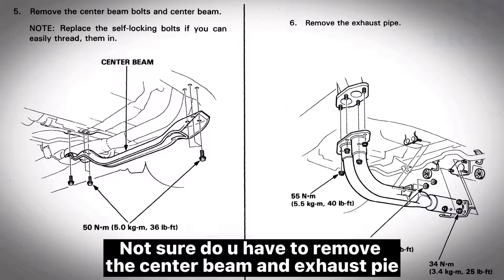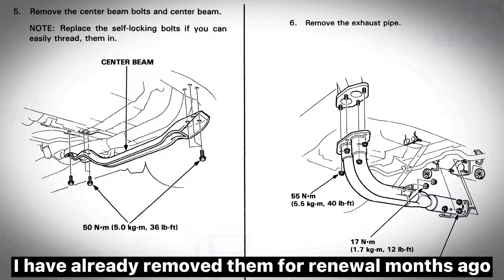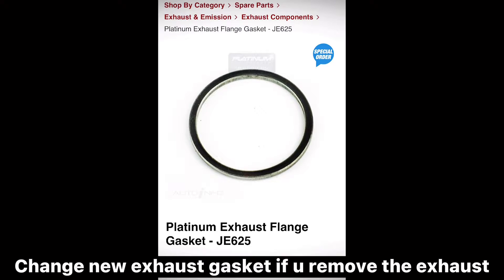You may need to remove the center beam and exhaust pipe. I have already removed them for renewal months ago. Change the exhaust gasket if you remove the exhaust.